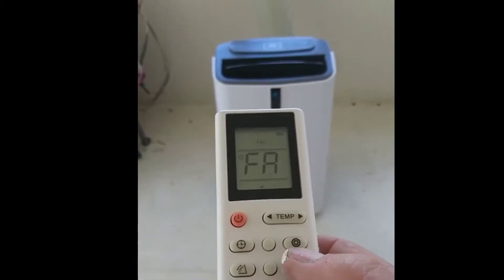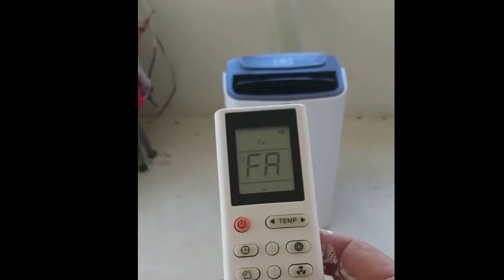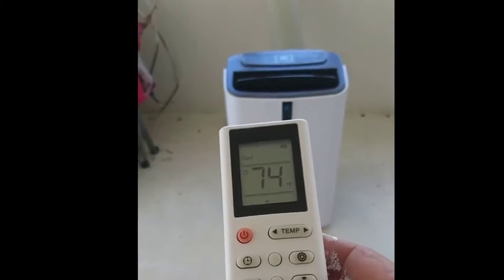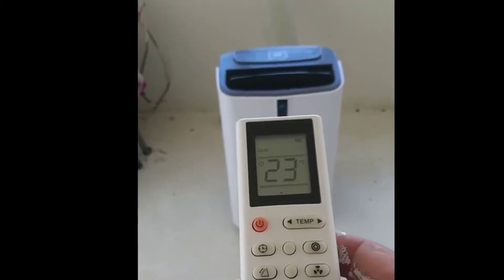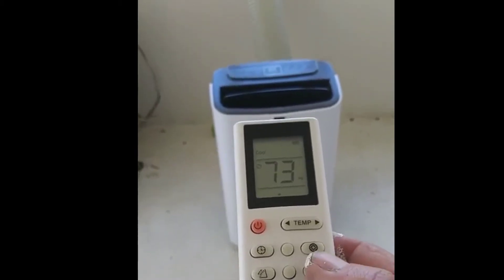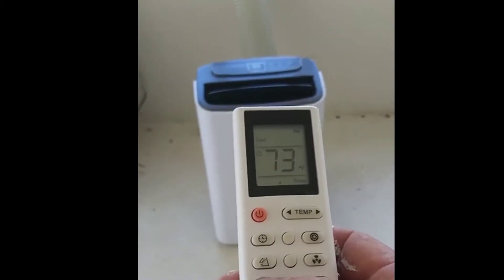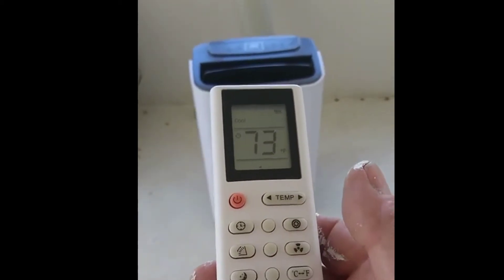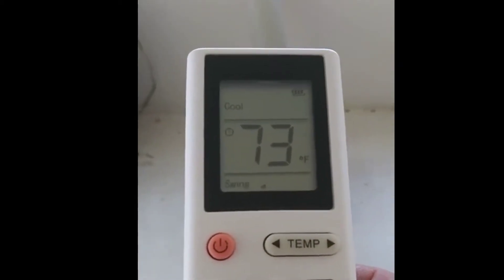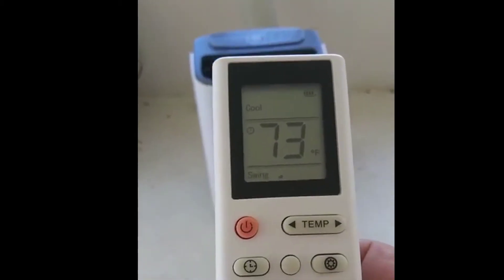That's high. And then you have the option to set it — in the US we use Fahrenheit. And you have a swing mode.